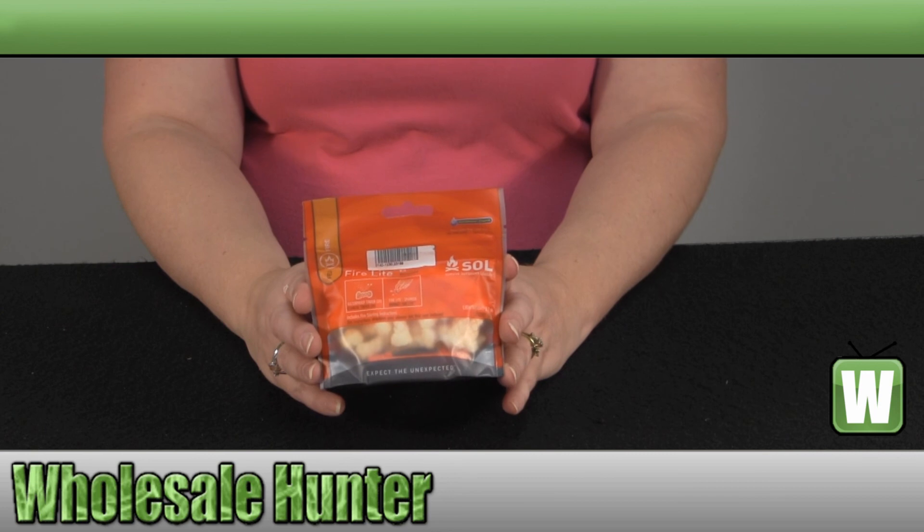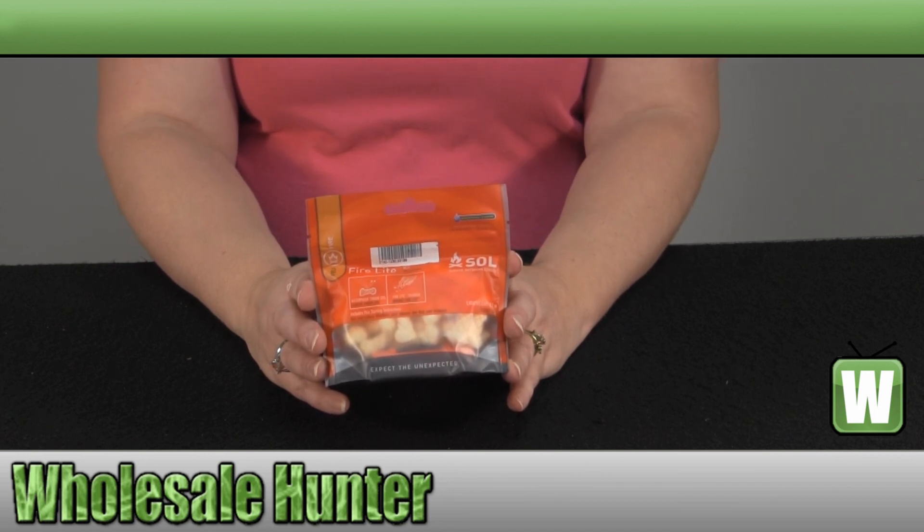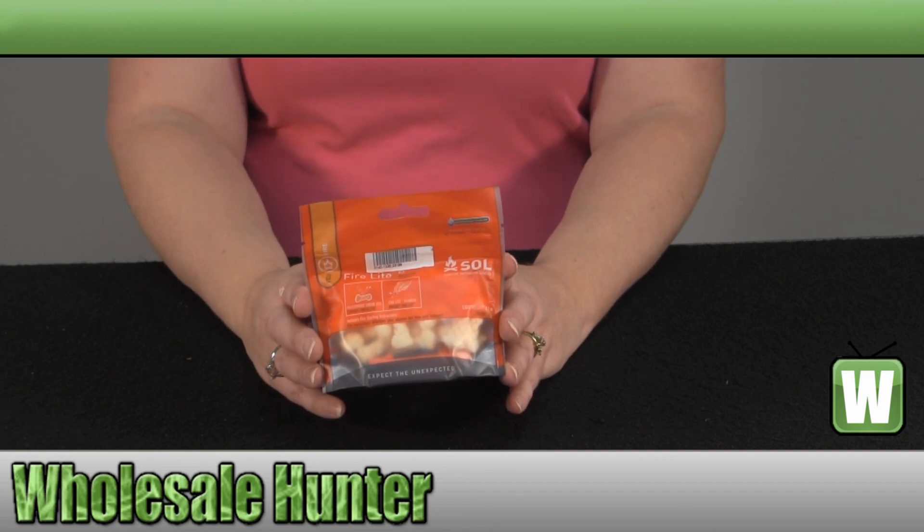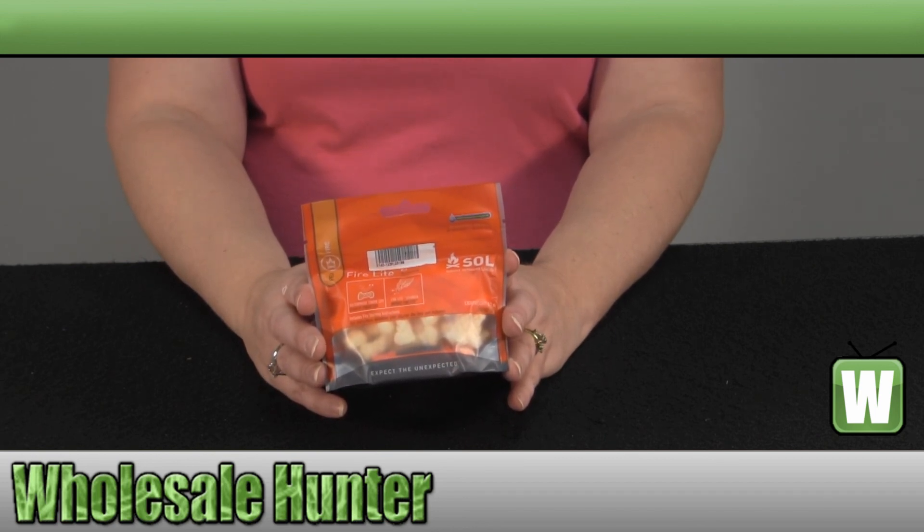Again, this has been the unboxing video for the SLL Series Firelight Kit, made by Venture Medical. Manufacture number 0140-1230.